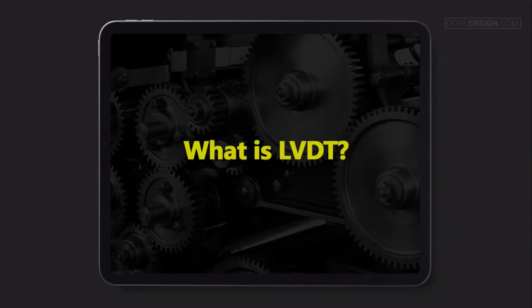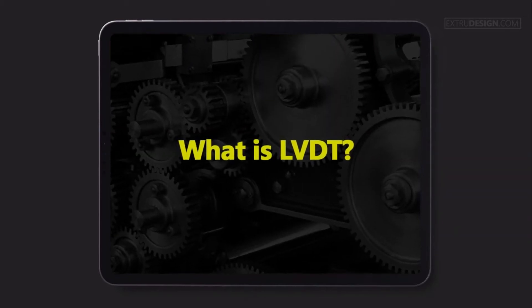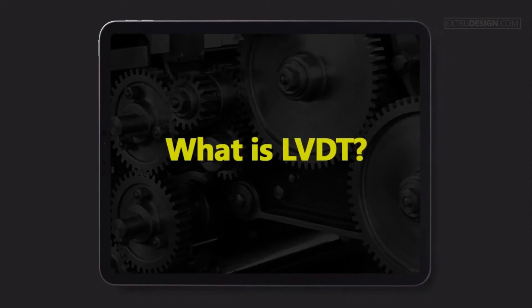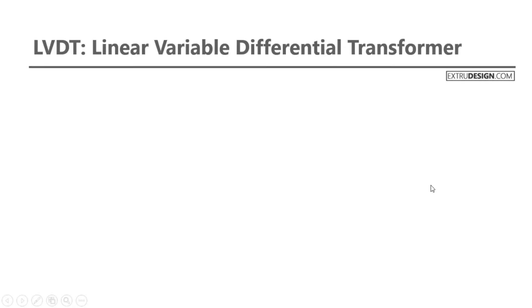Hello there. Welcome to Extrudesign.com. In this video, we will talk about Linear Variable Differential Transformer, also known as LVDT. Let's get started.